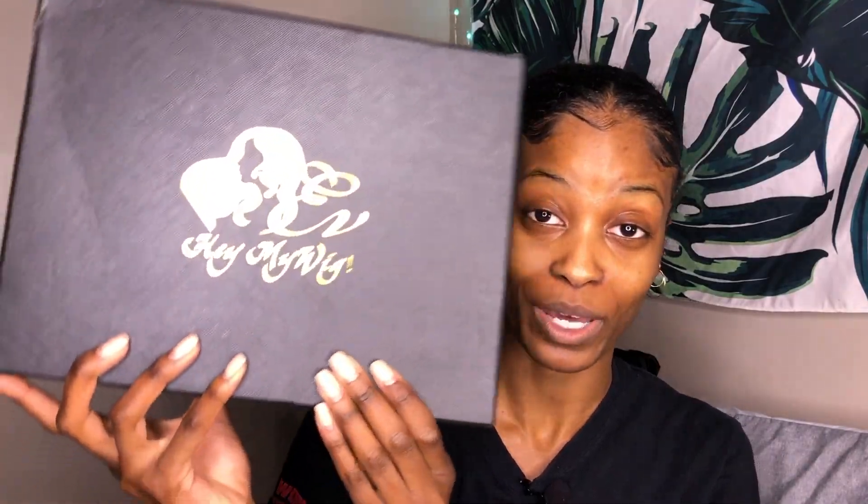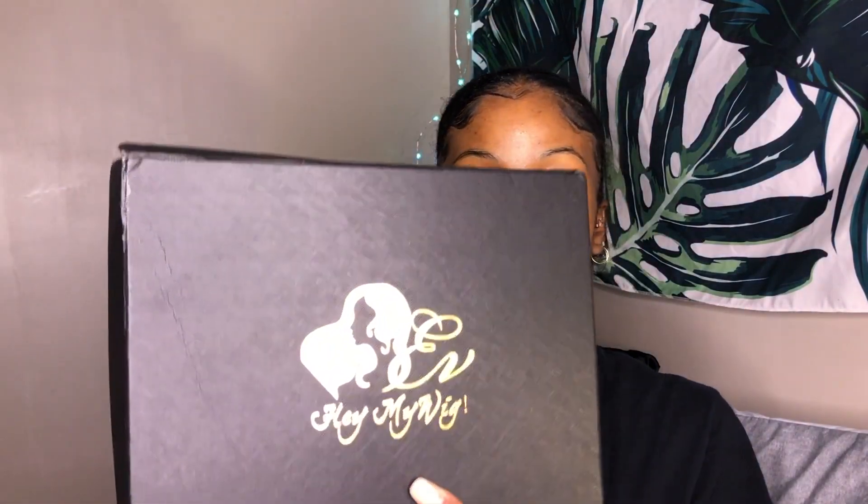Hey you guys, welcome or welcome back to my channel! Today we are going to be doing an unboxing slash review of a new wig from a company called Hey My Wig. This is the box that it comes in.